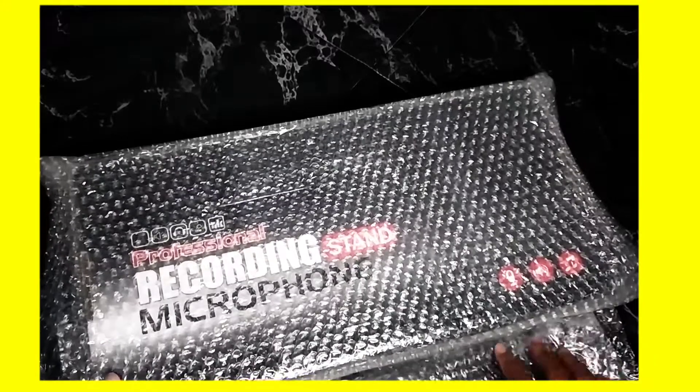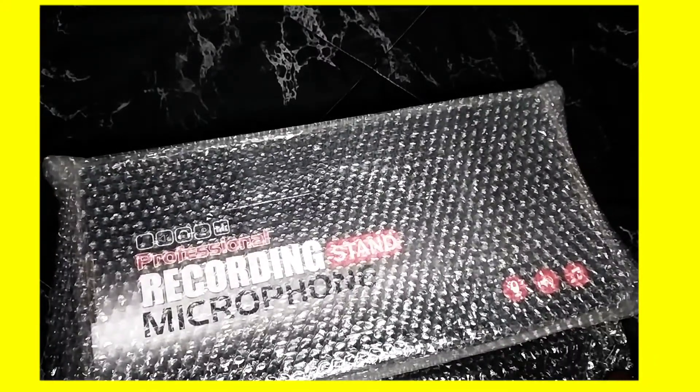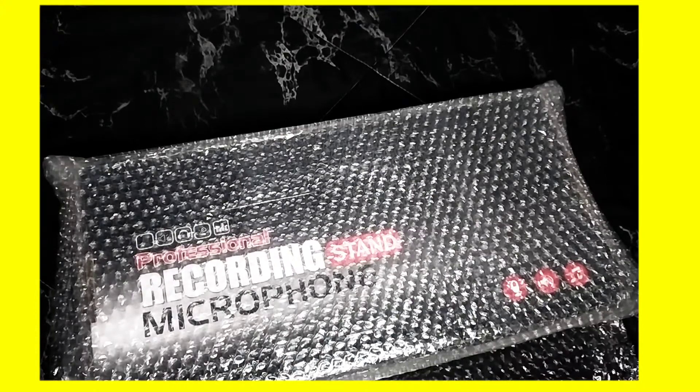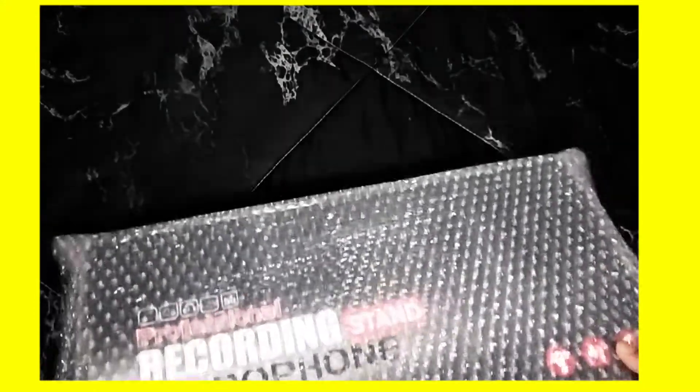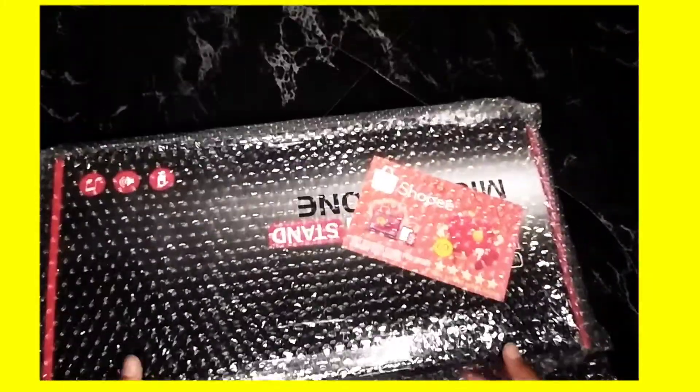I think this is a smart and very professional recording stand microphone. Alright. Shopee — I brought this from Shopee.